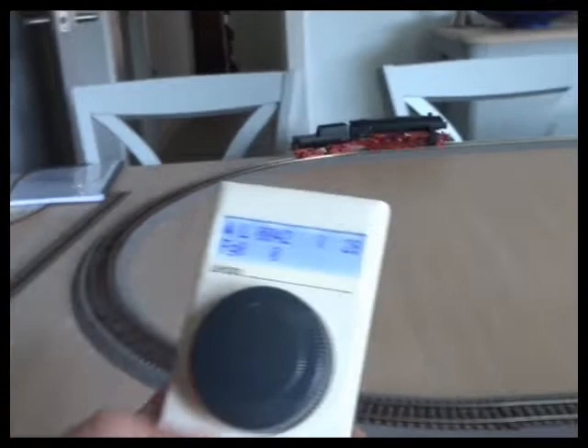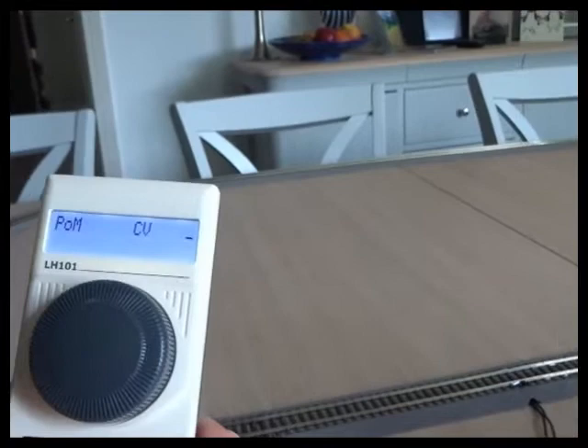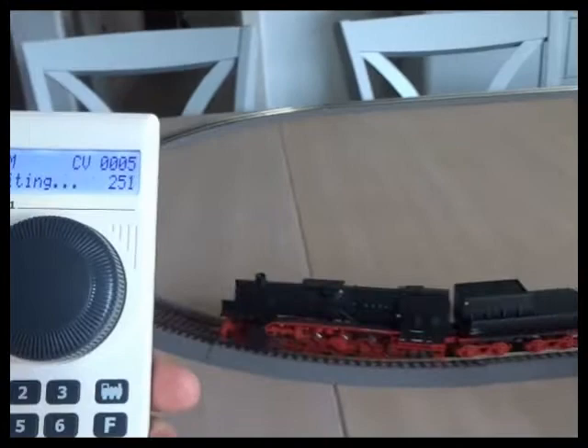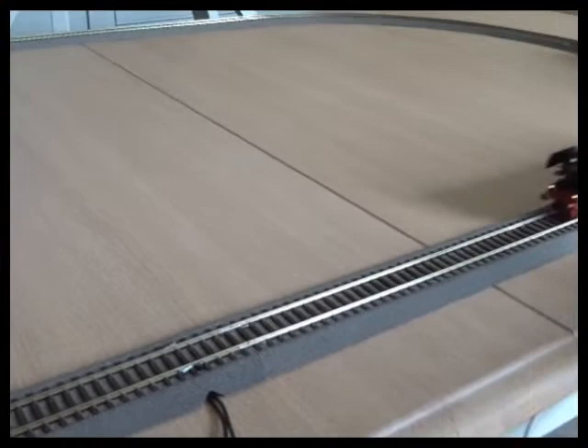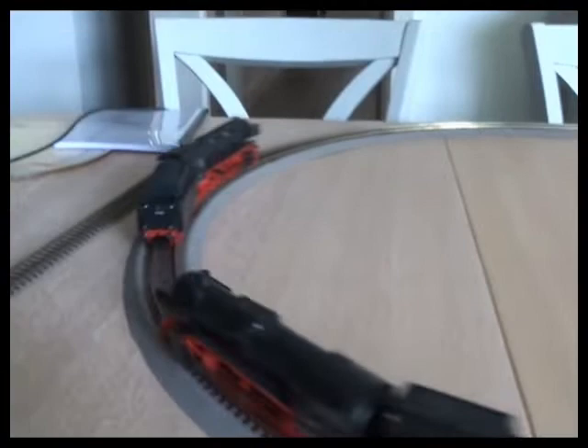So I go to that loco - programming on main. CV5, which is the maximum speed. I'm going to start dialling it back. I've gone from 254 down to 251. It's still catching up a little bit, so let's keep winding it back a little bit until we balance it.